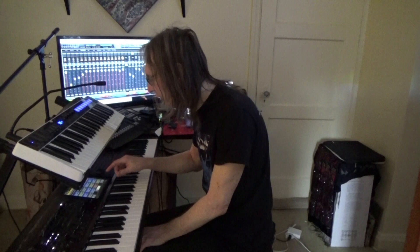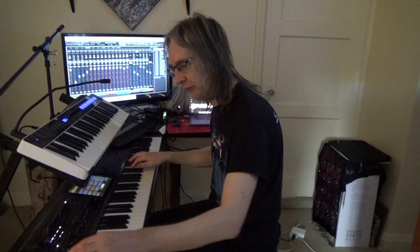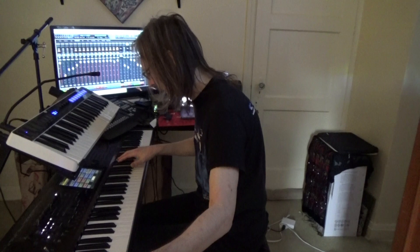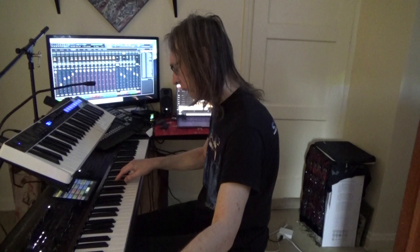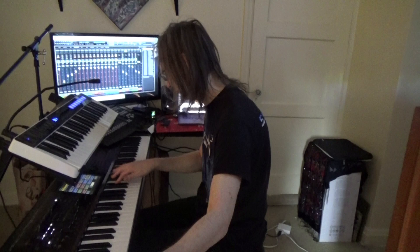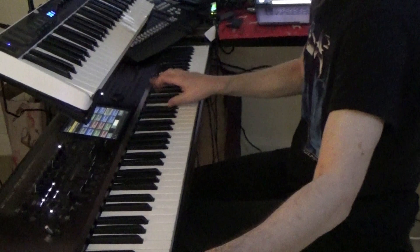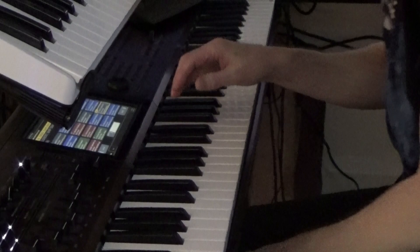I've got a really good one that I love using. Here we go. Stuff like that, channelling Jan Hammer.